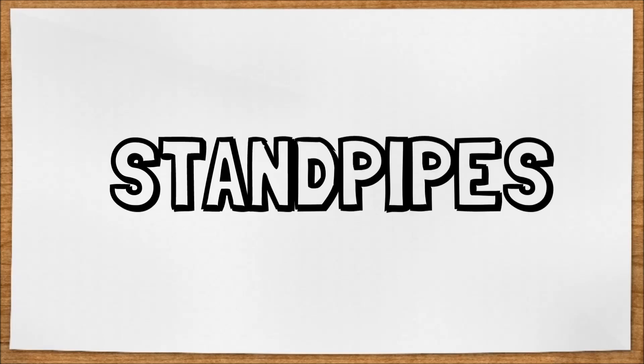Standpipes are just one small part of fire protection and suppression methods. Do you know what they are? In this video, we'll cover the basics that you need to know.